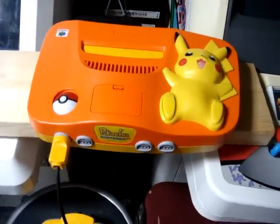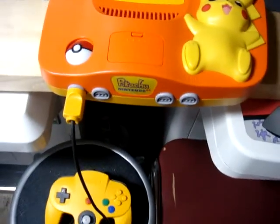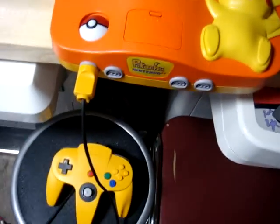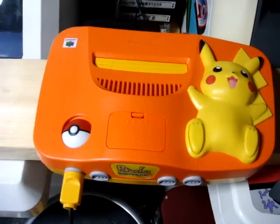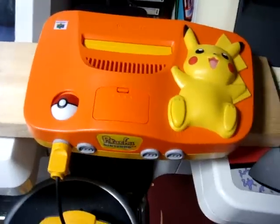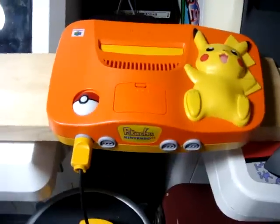Back again, and today I just want to show off my Pikachu Nintendo 64. I picked this thing up the last time I went to that Super Hard Off. When I first saw it sitting there, one didn't have the same colored cover for the expansion pack — just a regular cover — so I wasn't going to pick it up. But then I found another one that actually had the cover on it, so I figured I'd give it a shot.